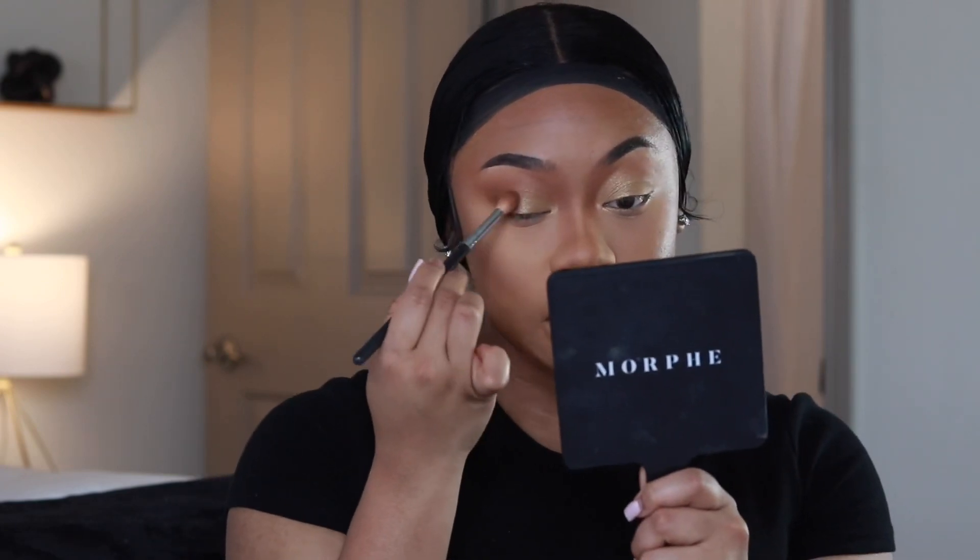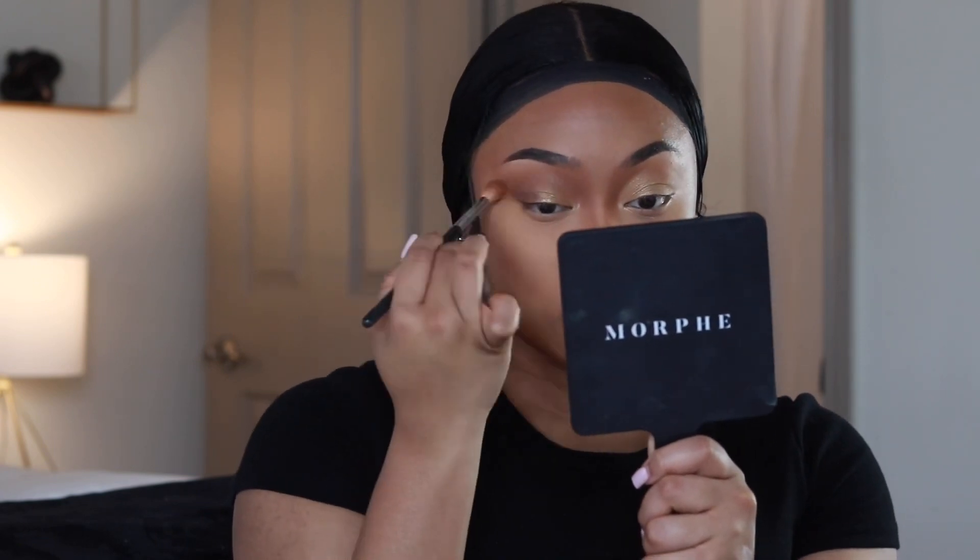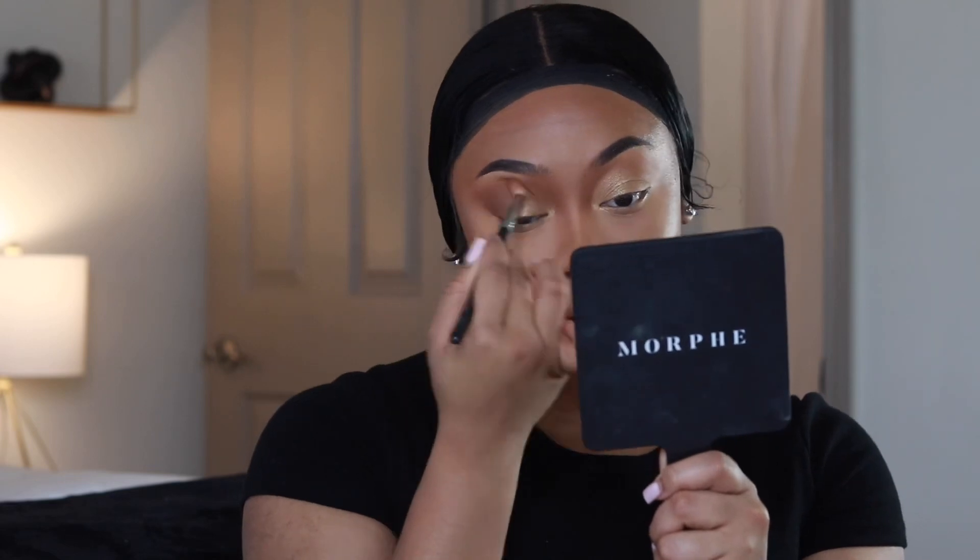I'm also taking the same brush I used before to warm up the lid, going into 'Credit' just a little bit and warming up the lid using that shade, going around the shimmer. Then I'm going back in to touch up the rest of my brows. This is the MAC 208 brush — best brush if you're looking to apply your brows. I think they discontinued it but it's fire.